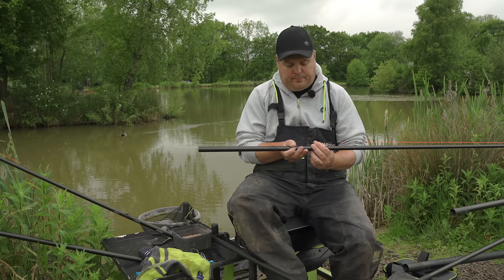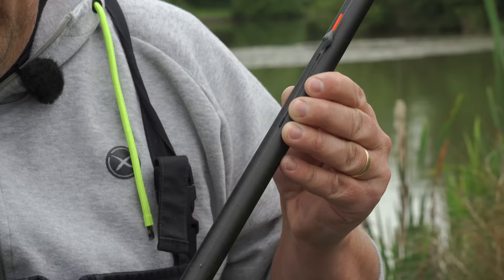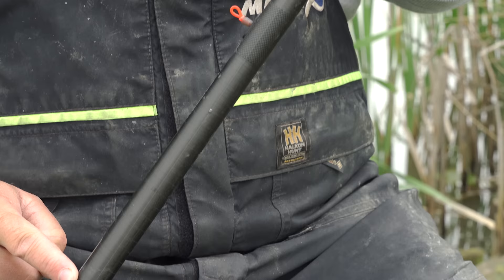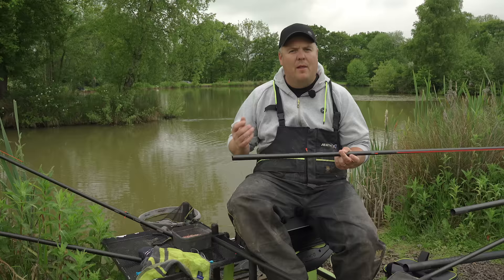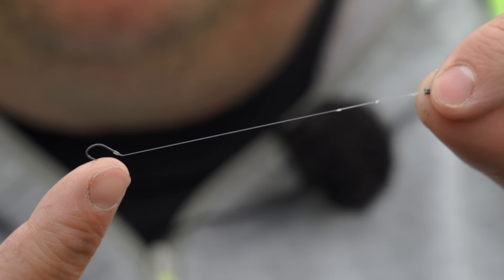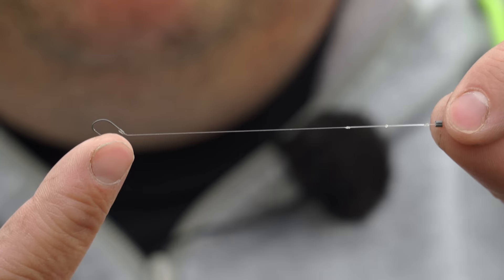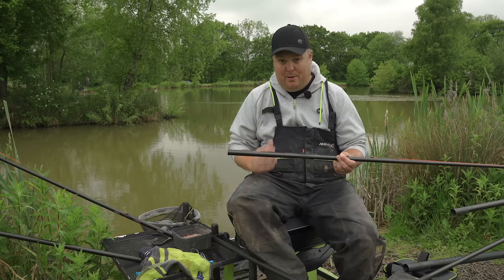The shotting could not be more simple. On the all-air rig I've got a 0.2 float, and literally just three number 10s - cube-type shot. When it comes to shallow fishing, I'd say 100% of the time I go with a cube-type shot because I can move them up and down the line without damaging it. They also sink a bit slower than a round shot. So three number 10s, really simple, and a three-inch hook length. All my shallow rigs for this style of fishing, when it's nice and tricky through the water, always three-inch.